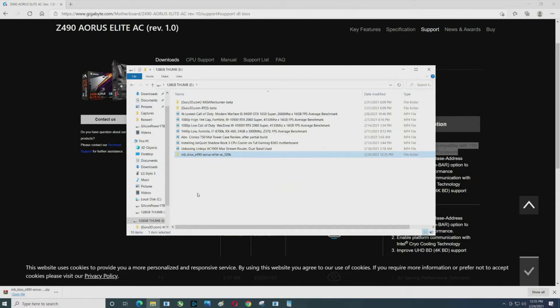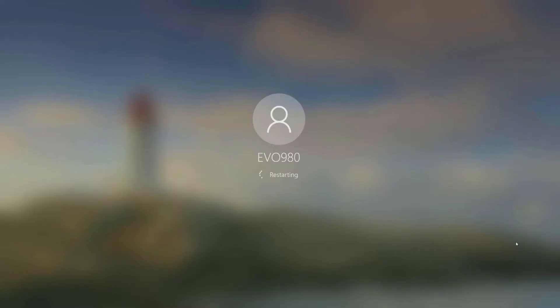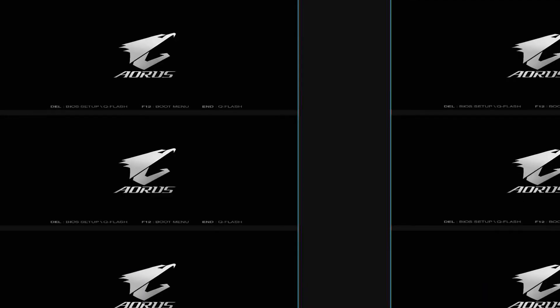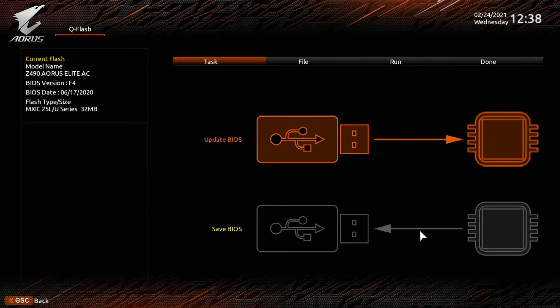We're getting closer. Now restart the computer. I'd do a weather check first — make sure you're not going to lose power; if there are warnings about power outages or bad weather, take note. While restarting, jam on the Delete key to enter the BIOS. Because of the capture card there are some skipped steps, but we're going to log in and restart one more time, press Delete, and boom — we're in the BIOS.